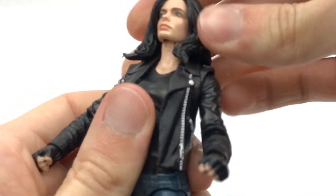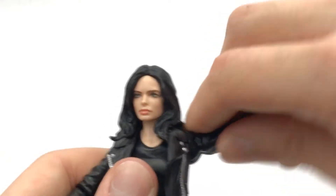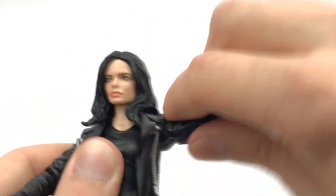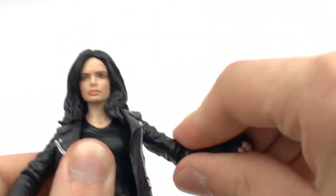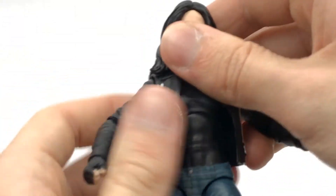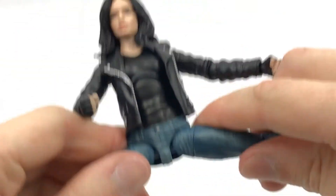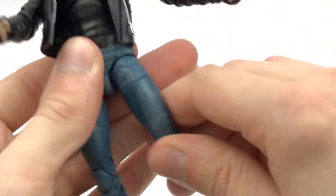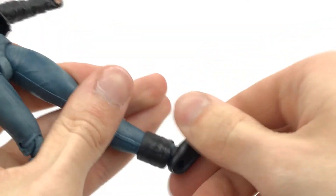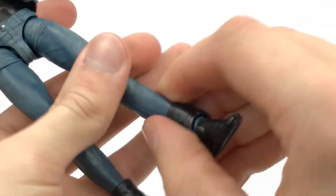As for the articulation for this figure: the head can look quite far up, it can also look down, you've got left and right movement and it pivots a little bit side to side. The arms rotate all the way around, shoulders coming out to the side, rotation at the elbow and a single joint right there. We have rotation and a hinge at the wrist, a really good diaphragm joint. Hips come all the way out to the side, you get the legs moving forward and back, rotation at the upper part of the thigh, and double-jointed knees.